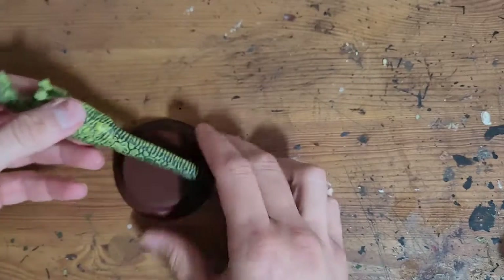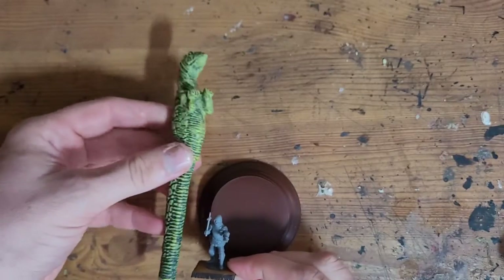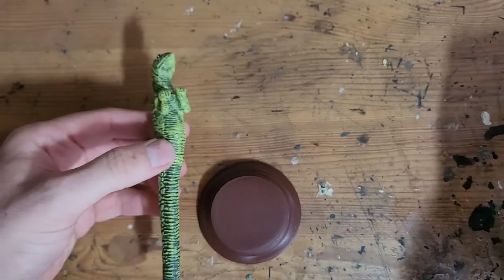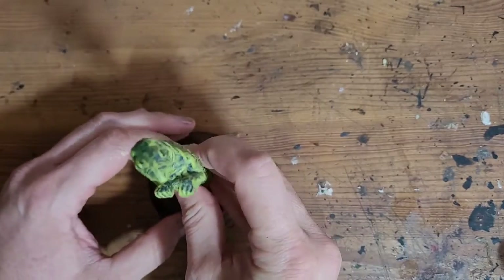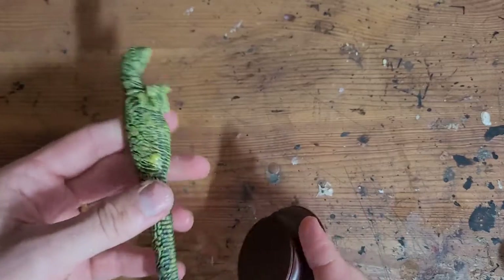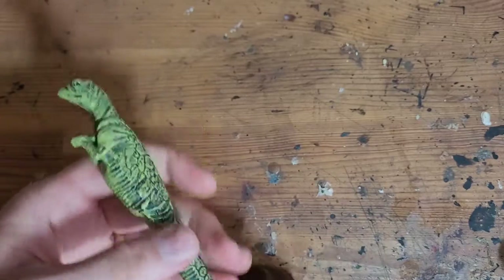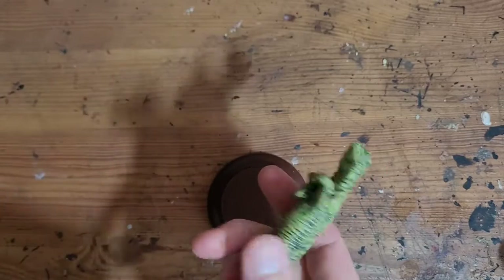I'm going to pop this on here — it'll be a really tall statue. There's a Perry miniature for scale, so this will be huge, which I'm okay with. I might cut it down a little bit so it's like halfway up, but I wanted it to look like a weird, long statue. So I'm going to do some drilling and fastening — hopefully this will fit in nicely.